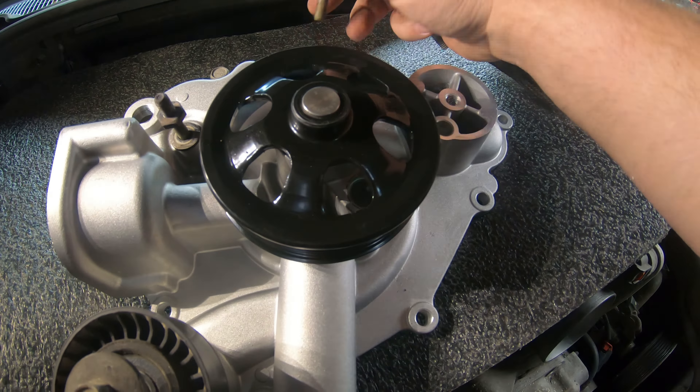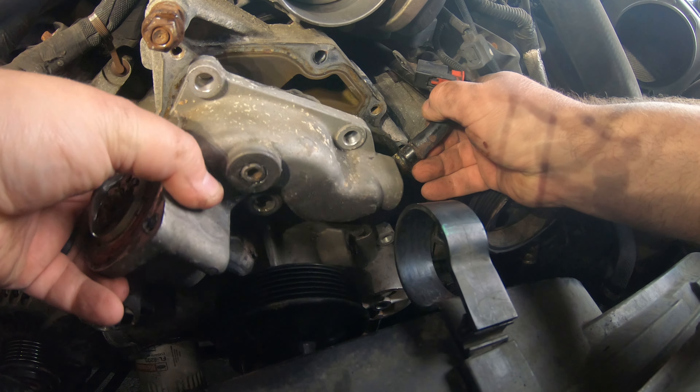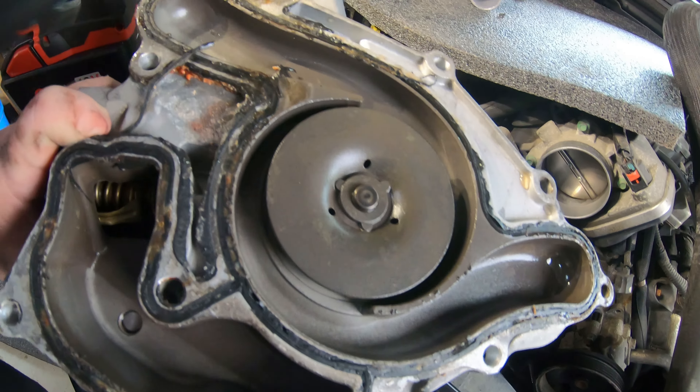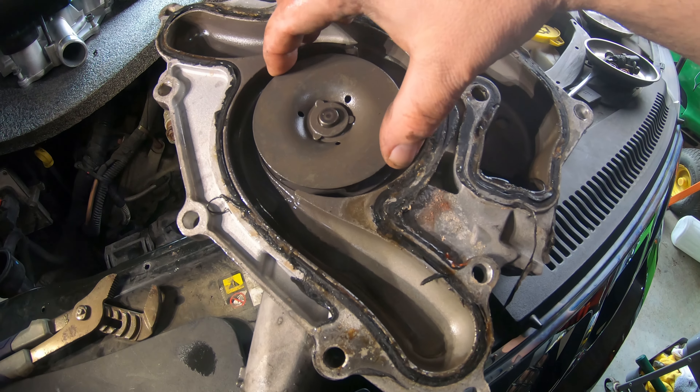When you're going to take this off, find a good spot to pry on it. You may get a little bit of water running out down below, so just be ready for the mess — have some rags ready. Once you get all your bolts out the only thing that'll hold you up is this little pipe — you just need to pull that up out of the way and then it'll slide right out of there. You can see from the silicone on there somebody else has been in here and replaced this, because they do not come factory with silicone on them.